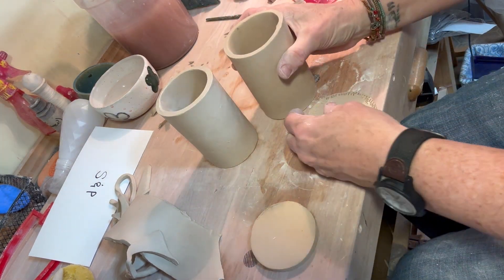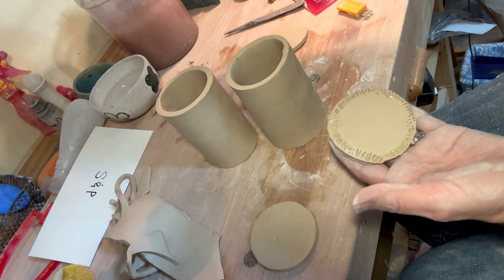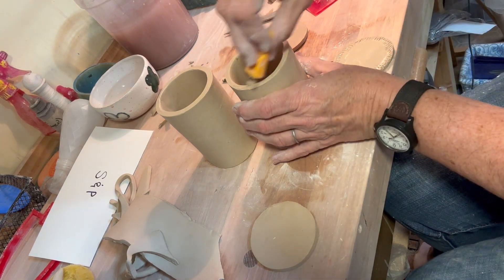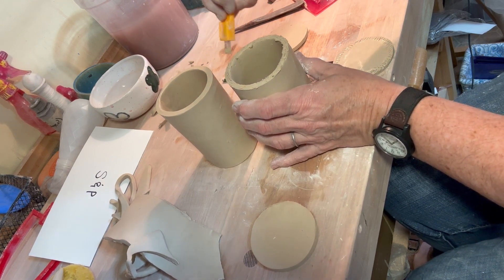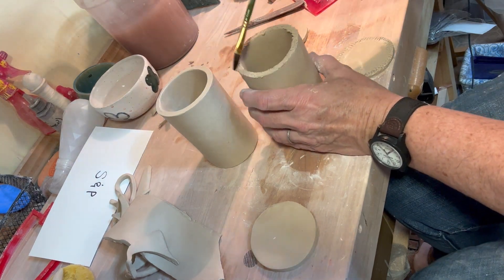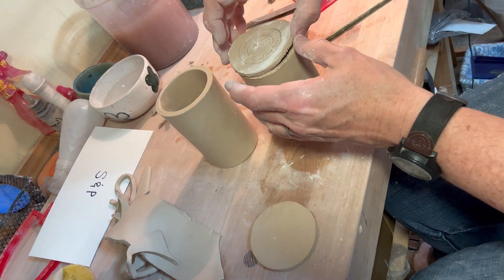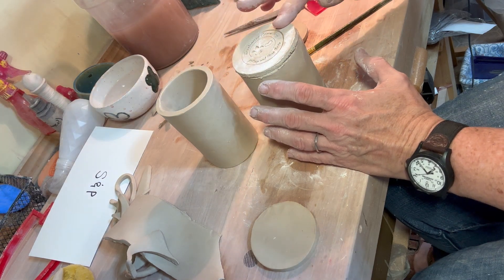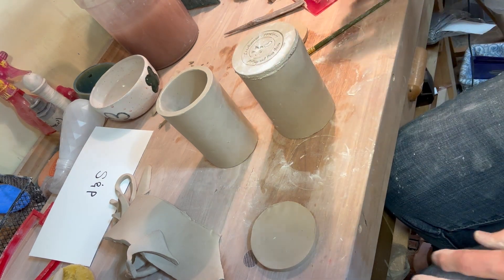There is my scored piece. I'm going to put some water on this one — I need to score it first. Score, score, score, score. Scoring it really well because I certainly don't want the bottom to fall off. Putting some water on, then putting the bottom on and pushing. You see where that slip is oozing out? We want that — that means there's a good connection there, and we definitely want that good connection. You can put this on a banding wheel if you wanted to, but my banding wheel is across the room and I don't want to get up.